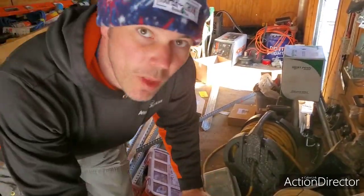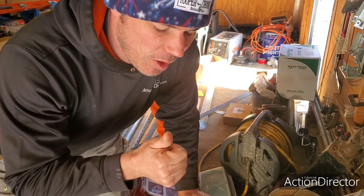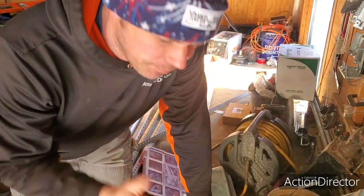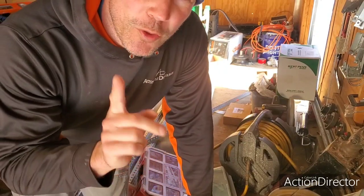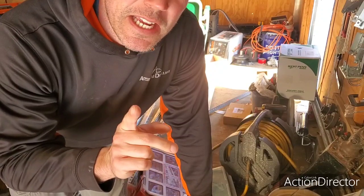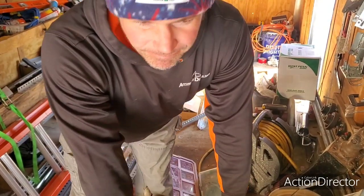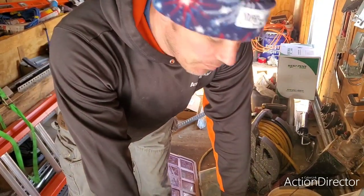Hey guys and girls, Dave here with Affordable Door and Gate. We're gonna do a couple things in this video — go over a little problem I ran into with a three-button, cover some new hardware boxes and the likes and dislikes of them. Also, who won those remotes? I appreciate you guys sticking with me. I busted my knee up pretty bad with a skill saw, so anyways.